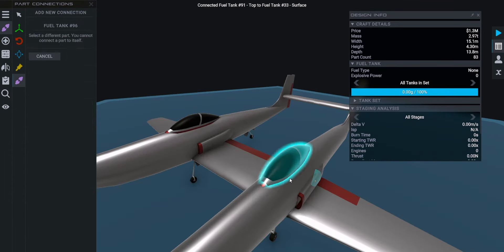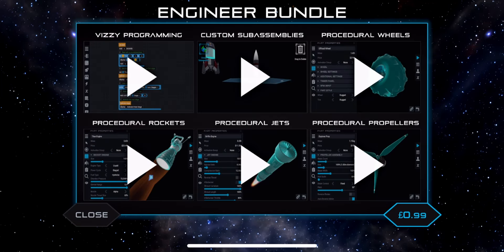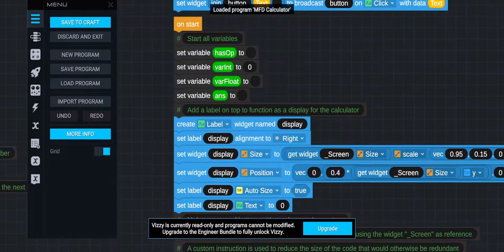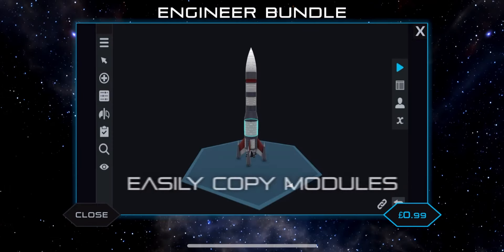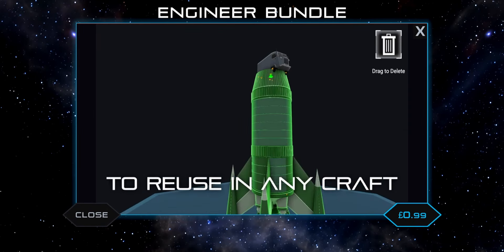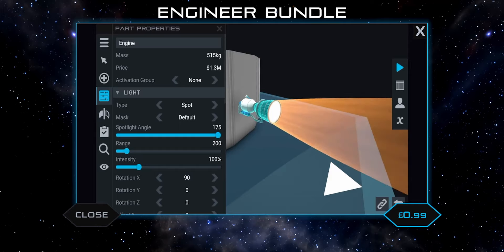Let's go over the different packs and how much they cost. First we have the Engineer Bundle. Bear in mind, at least for iOS, prices are the same in pounds as in dollars, and these prices are possibly subject to change because this is a beta. The Engineer Bundle is 99 pence. It includes Visi programming — Visi is locked in the base game, so you can view Visi code but can't make any. It also includes custom sub assemblies, which lets you drag a craft into the sub assemblies and merge it with another craft so you don't have to rebuild every time.